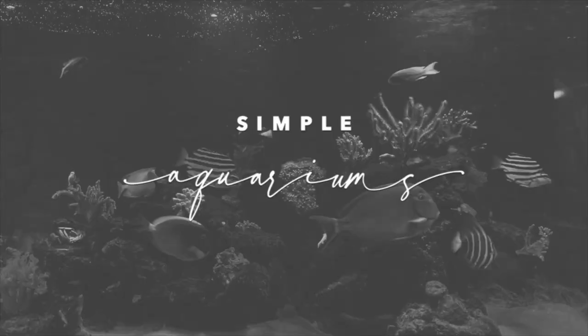In today's video, we're going to be doing a full walkthrough of the Marine X 60.2. I'm going to be showing you how it's been running for the first couple of months and all the equipment that I've got running on the tank as well. Don't forget to like, subscribe and turn on that bell so that you're notified when I'm uploading new videos. And as always, a huge thank you to all of my subscribers and sponsors — it means the absolute world.